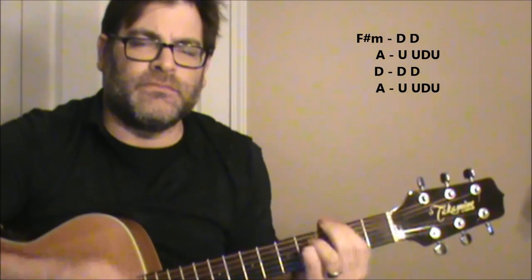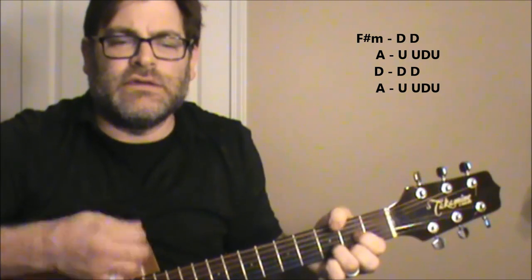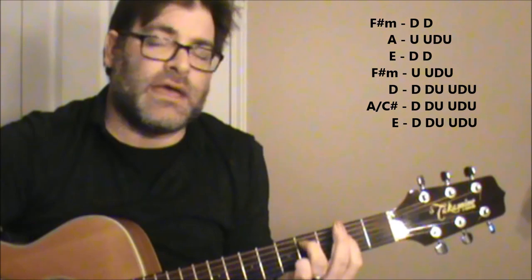Let's go over that part one more time. F-sharp minor, A, B, A, F-sharp minor, A, D, A, F-sharp minor, A, D, A, F-sharp guitar bass.